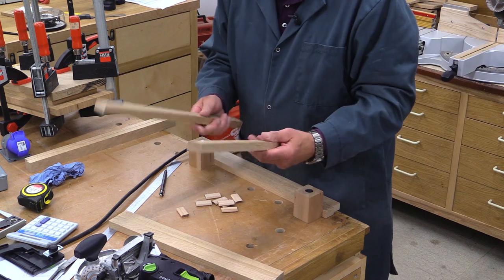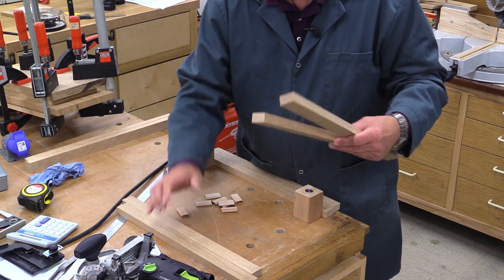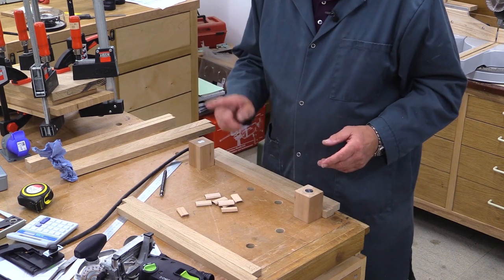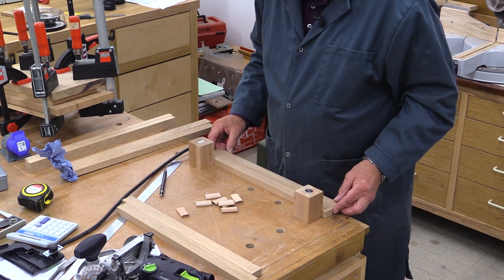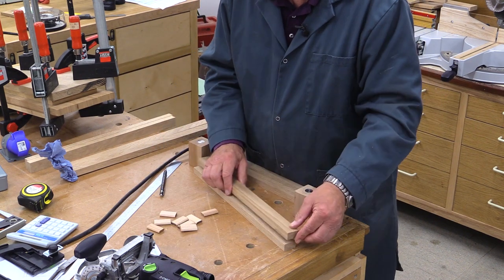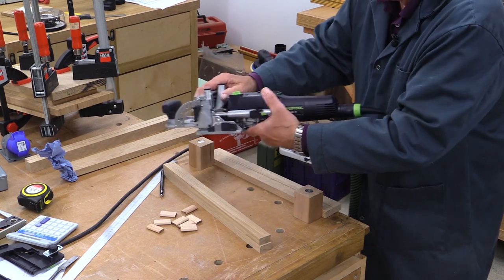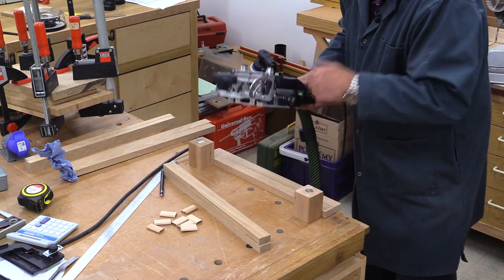I've cut my stock for the legs and for the rails that go between them on the long side, and I'm now going to use dominoes to join them. If you don't have a domino machine it doesn't matter - you could use dowels, you could use screws all the way through the legs into the rail, whatever method you think appropriate. In this stock which is 18 millimetres thick I'm using 6 millimetre dominoes and these are 40 millimetres long. My domino setup: I've got a depth of cut of 20, I'm on narrow, and I've made a manual adjustment to 9 millimetres which is half of the 18 millimetre thickness of my stock.